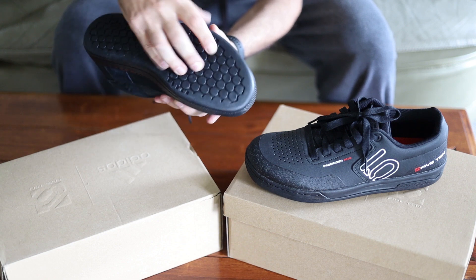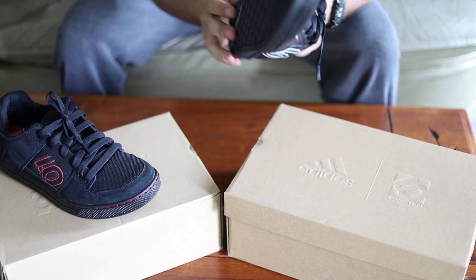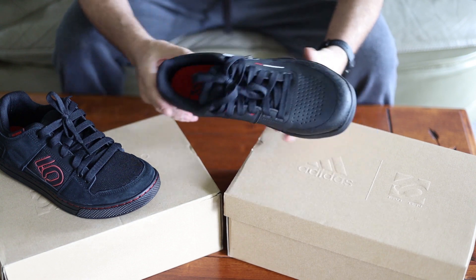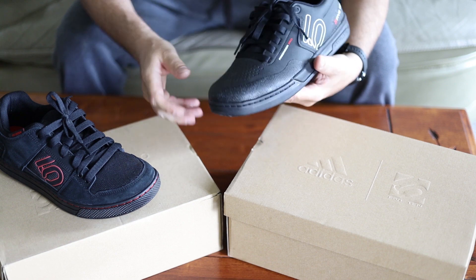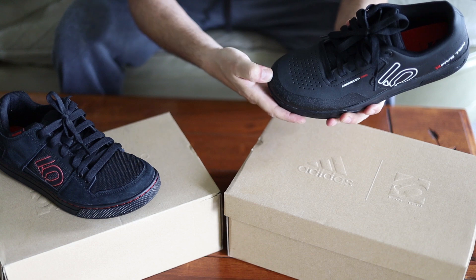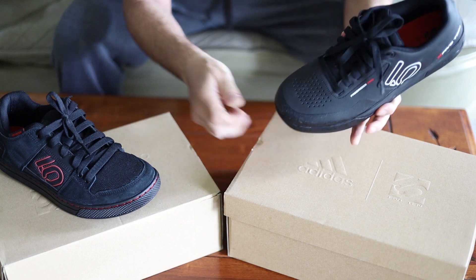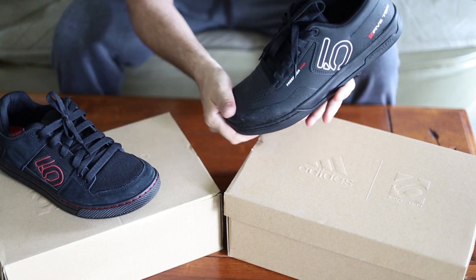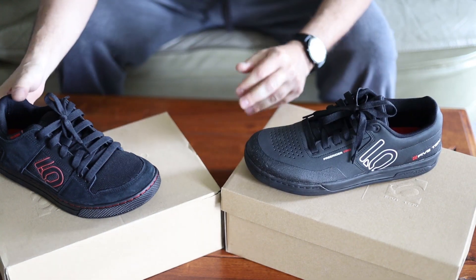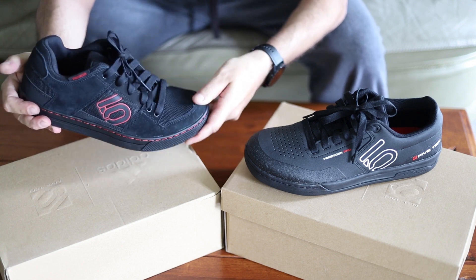They feel about the same — it's hard to tell if there's any difference. The thickness feels about the same too. One of the best features of the Freerider Pro is the toe guard — right here there's something hard that, if you get your foot caught between the pedal and a root, it'll stop your toes from getting crushed. It rarely happens, but when it does you're very thankful for it.